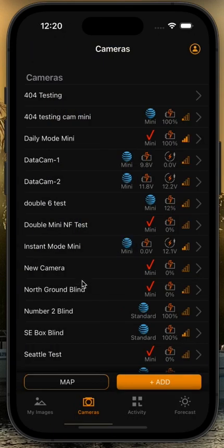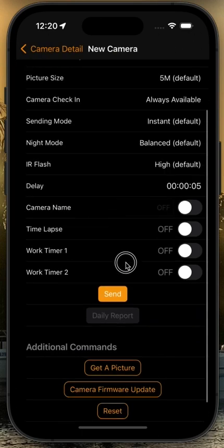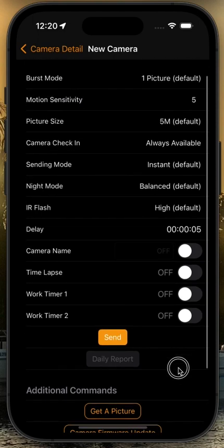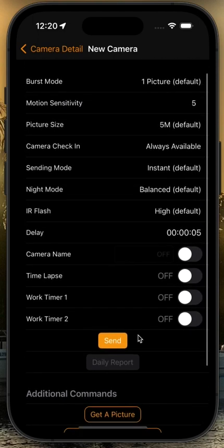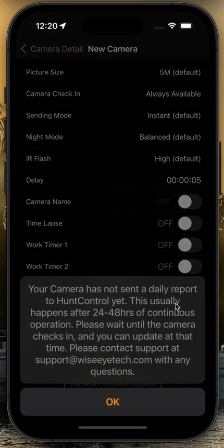Last but not least, for people who have brand new cameras, you may get a slightly different message. Go to your remote control menu and you'll see this camera has never sent a daily report — it's a brand new camera that has never checked in. Because it's never checked in, we can't do an update on it just yet. You may get a message saying: 'Your camera has not sent a daily report to Hunt Control yet. This usually happens after 24 to 48 hours of continuous operation. Please wait until the camera checks in.' If you continue to get this message two, three, or four days after setting the camera out and you're still getting images, please reach out to us at support@wiseitech.com or give us a call during business hours at 225-478-4026.